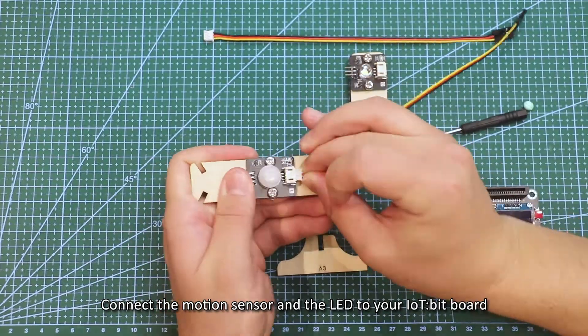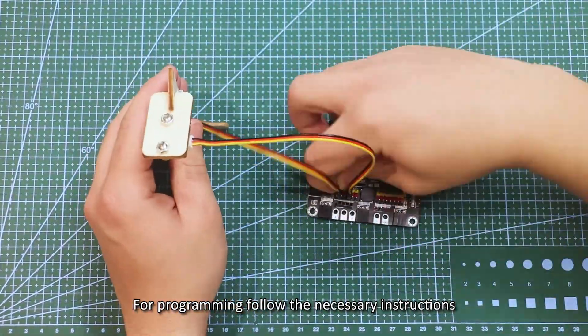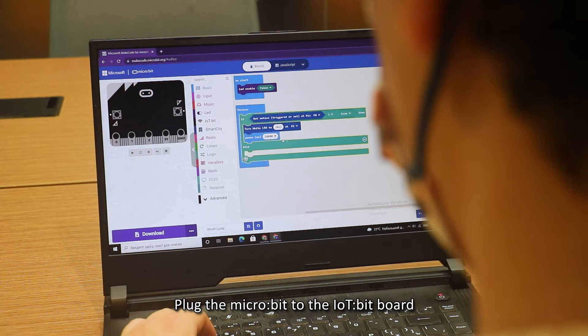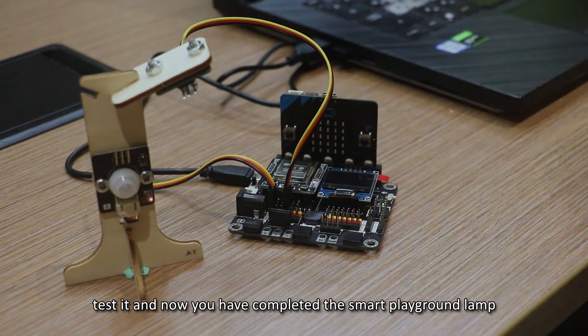Firstly, assemble the model and connect the motion sensor and the LED to your IoT board. For programming, follow the necessary instructions and upload the program to the micro:bit via USB cable. Plug the micro:bit to the IoT bit board, test it, and now you have completed the smart playground lab.